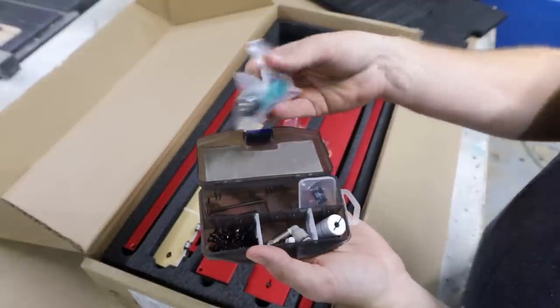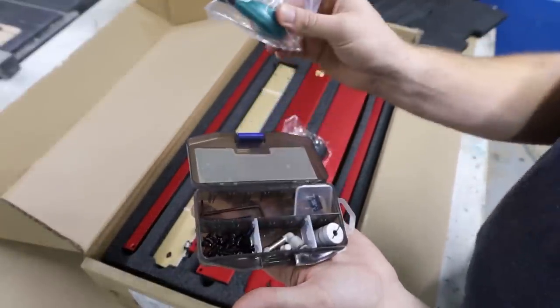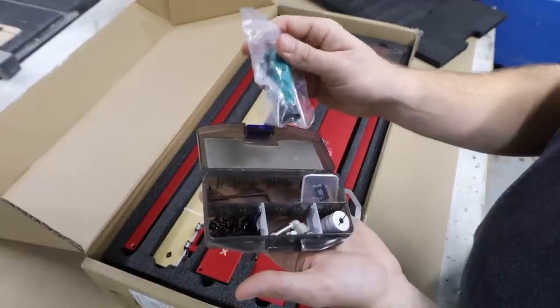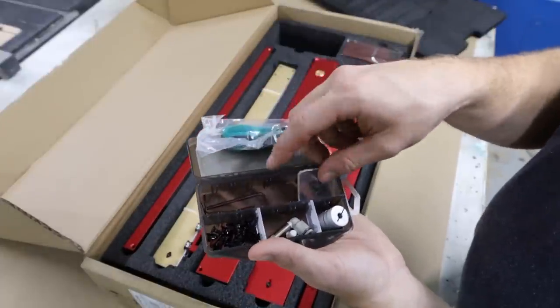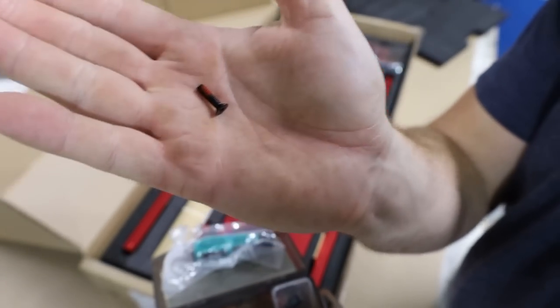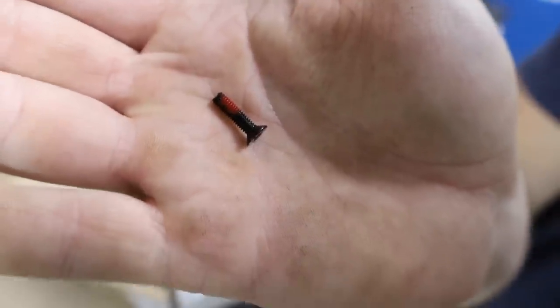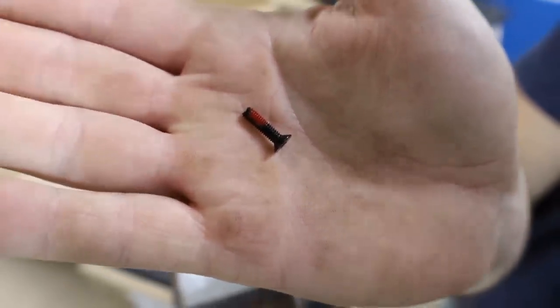One of the things that I was very excited about was the fact that they include this small screwdriver that you can use for assembling the machine. This makes the process so much quicker than using a normal Allen key. I was also very happy to see that they put different colored Loctite on all the bolts that you need for assembly, which will help keep all those bolts nice and tight over the lifetime of this machine.